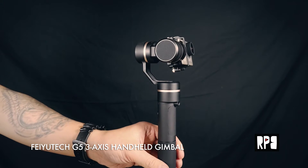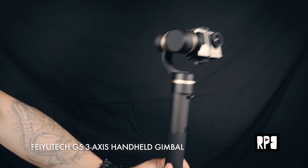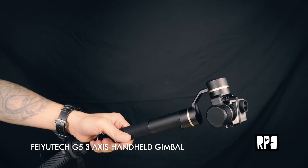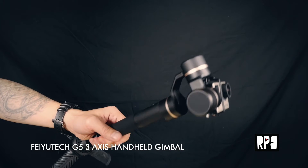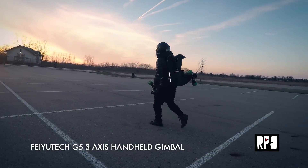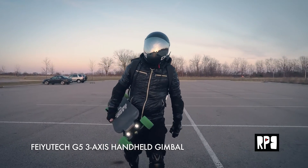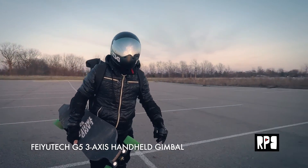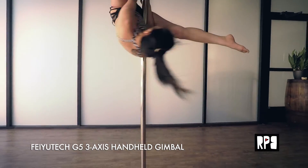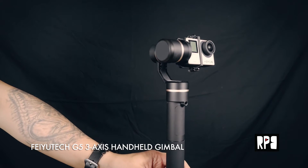Some other gimbals I've used often lose their orientation — like when I'm doing really high maneuvers or moving around a subject, it just kind of loses the balance. But the Feiyu Tech kind of holds it, and you can see it just responds with a really quick response speed. So it keeps up with some of the maneuvers and interesting angles that I try to pull off.